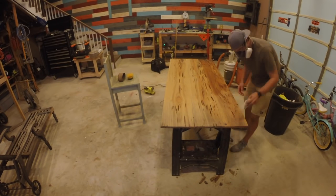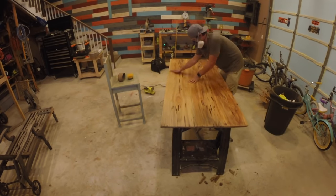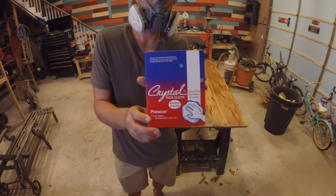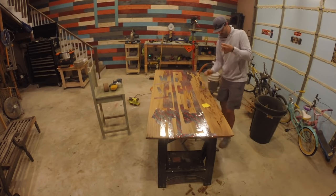I used a damp towel to wipe the surface in order to raise the grain of the wood a small amount. I then used a tack cloth to wipe down the table to remove all of the loose debris.